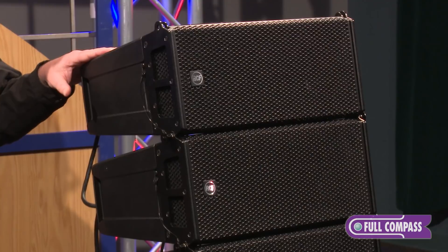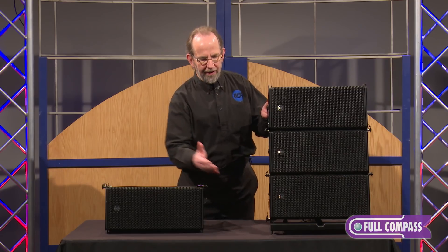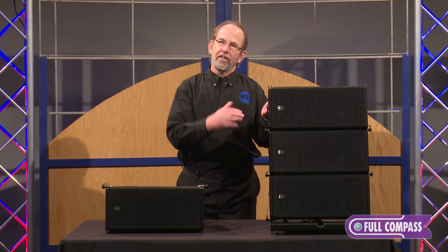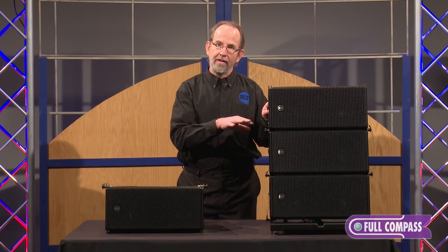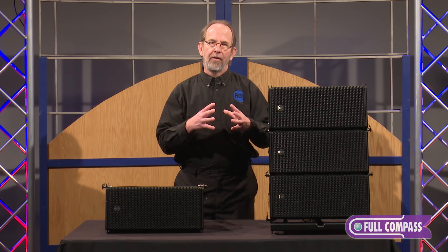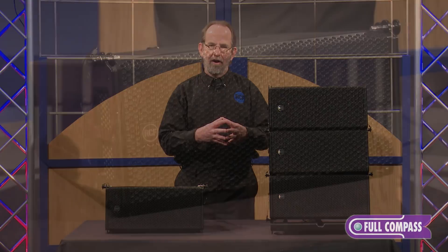It's completely systemized. We actually have a ground stack bar below these here that also acts as a fly bar and also acts as a pole mount. So it's multifunctional for whatever your specific needs are.